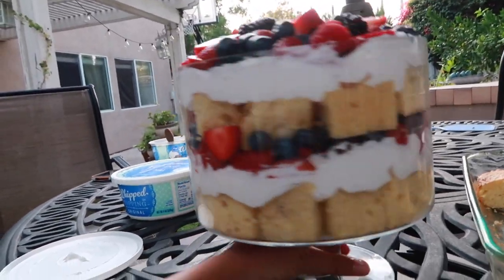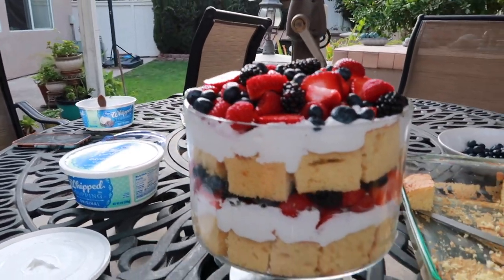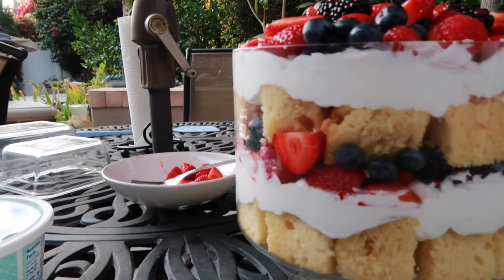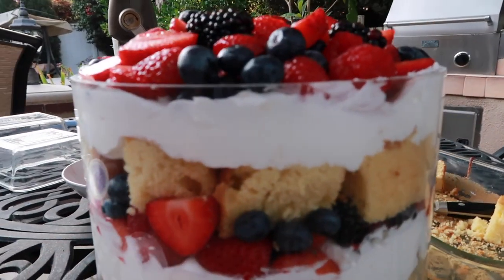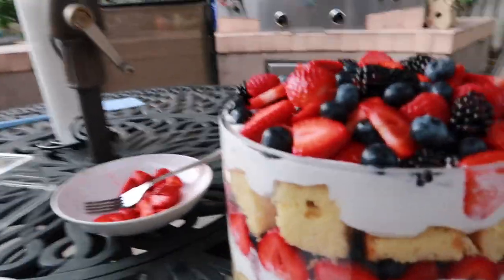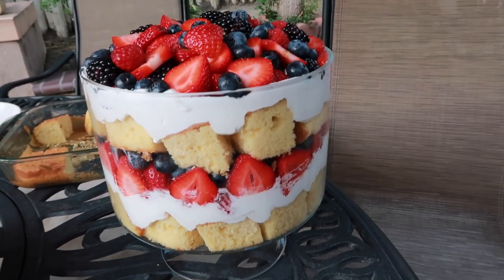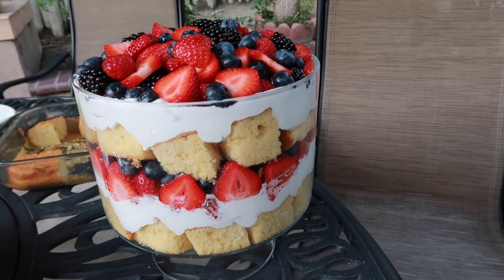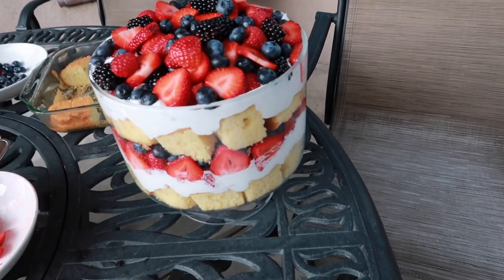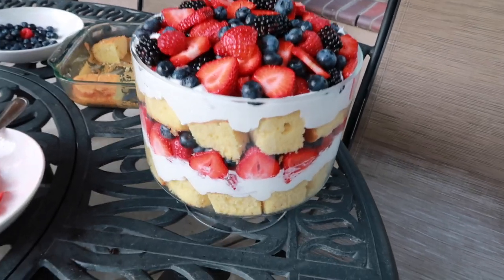All right you guys, there you have it — your ultimate summer dessert. It's perfect. Mine got kind of messy, not gonna lie, this wasn't my best work, which is crazy how that happens when you film. But I think despite that — yay, sign me up. I hope you guys enjoyed this video. Don't forget to comment if you've tried this recipe or if you're gonna try it. Please tag me if you try it — I'd love to see your take on it. You can't go wrong with this. It's just bomb. Okay, see you guys next time, bye bye.